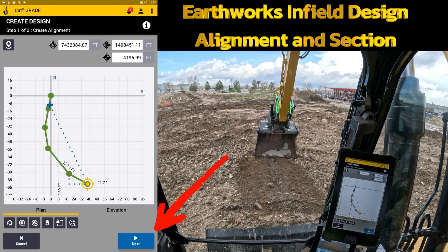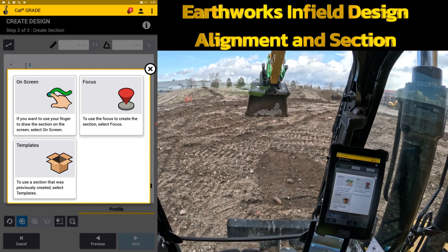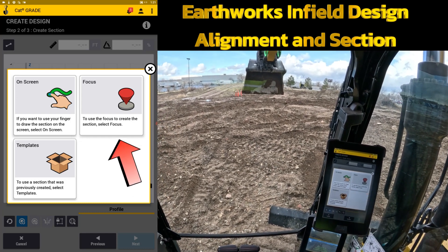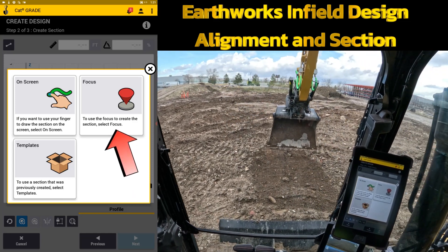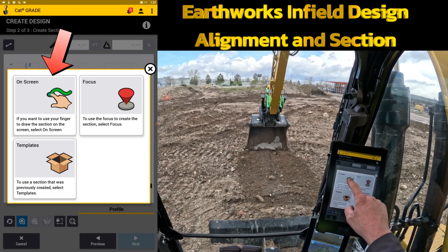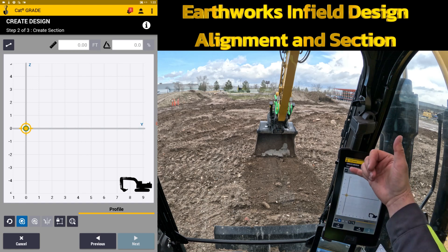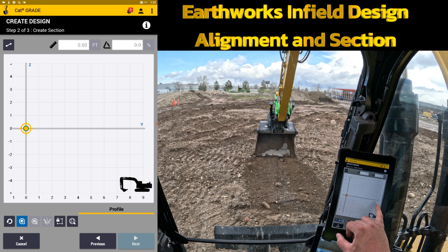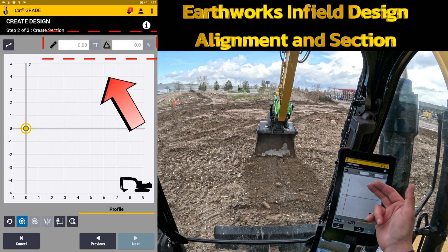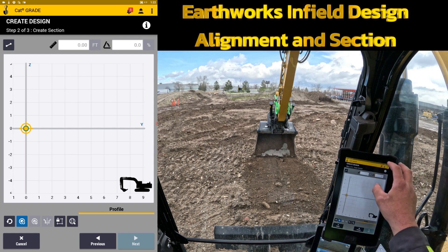The next step is creating the cross section from side to side. You can either use the focus point of the machine — if you had a V-ditch already out there, you could shoot points up and down and create a focus point section that way. In this scenario I'm going to key it in using the on-screen hand. This one is my Z and Y axis — my alignment means Z and Y. I'm going to build my cross section off to the right and in the next video move it over so it aligns. You can either key it in with the numbers or drag it with your finger.